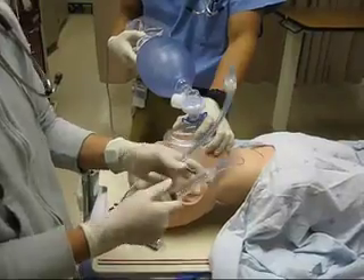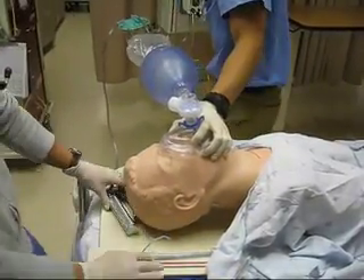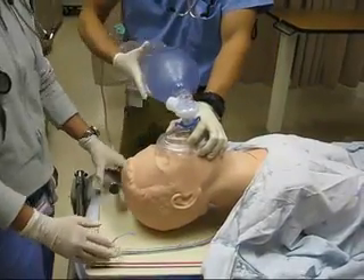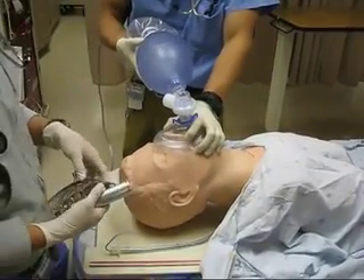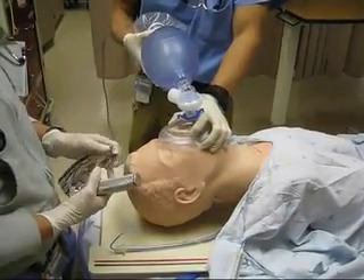The balloon's working, no leaks. Is everybody ready? I've got my suction, I've got my blade, my tube. I'm going to push the Etomidate. Etomidate and the sux going in. Push the sux. Alright, let's have a look.